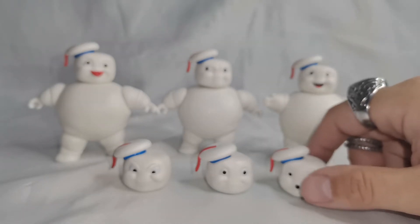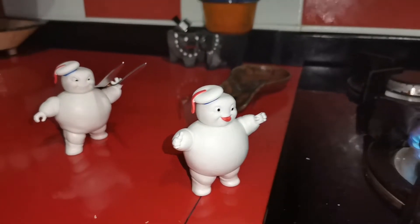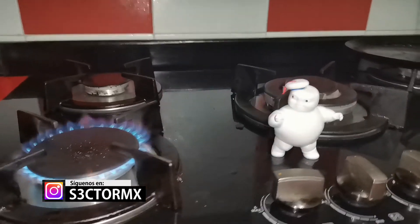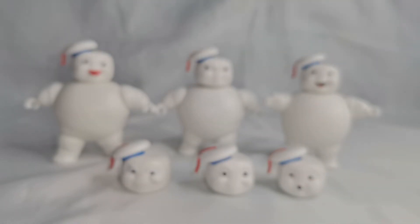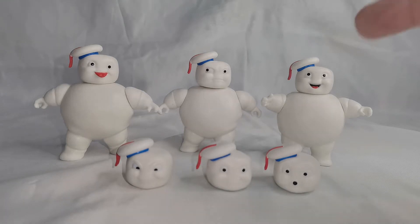Uno de los detalles que me llama la atención, dejando de lado las cabecitas con las expresiones que tienen — que son bastante graciosas — es el gorrito con el color azul y el color rojo, que contrastan bastante bien con estas figuritas. Por ese lado de diseño están bastante simples y sencillitas, pero a final de cuentas, si eres un fanático, te van a agradar totalmente. Y si quieres algo más elaborado, puedes comprar la versión de Playmobil, que va a ser un poquito más grande a comparación de estas.